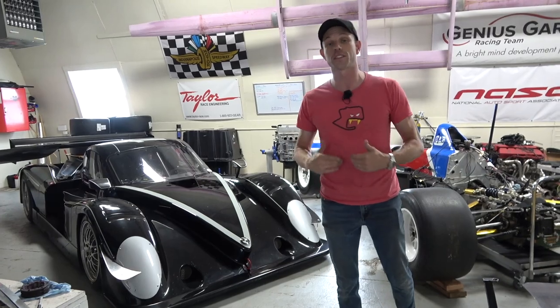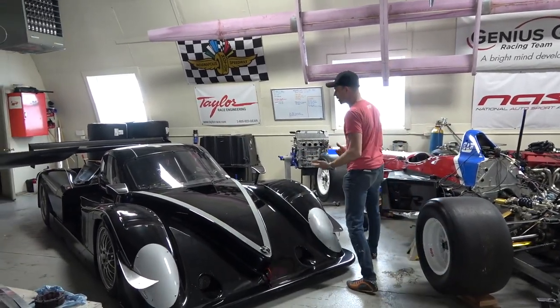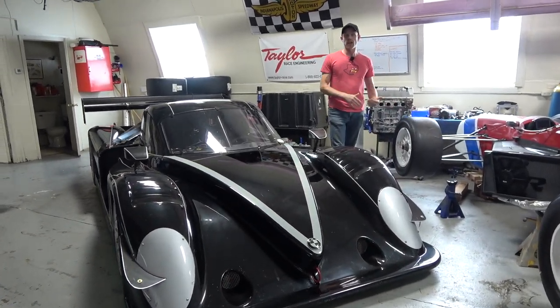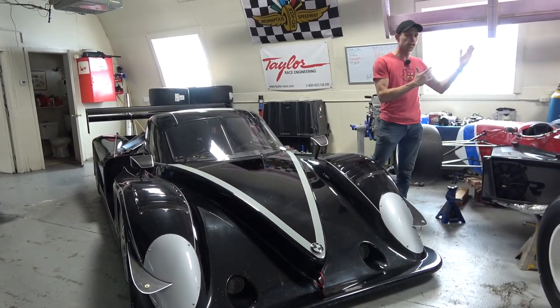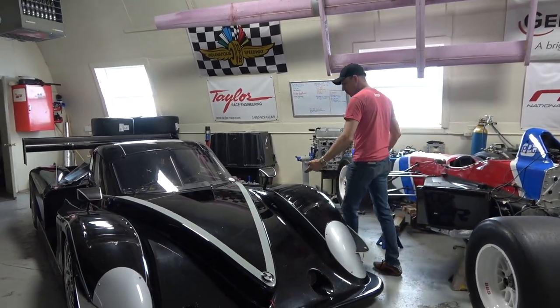I have one of my past students from Genius Garage, Austin Wright, here. He was actually on the very first year team, so it's neat to catch up with him and hear his opinion looking back upon Genius Garage and seeing its growth now that he's actually out there in the industry as an engineer. So anyway guys, here it is — come take a little closer look.